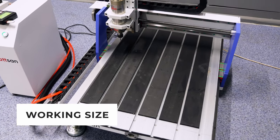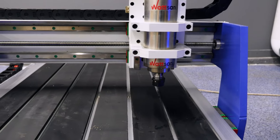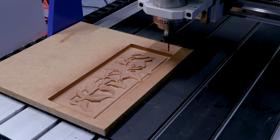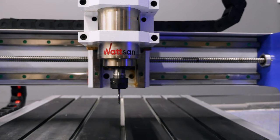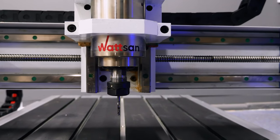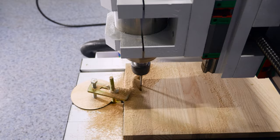The work area size is 600 by 900 mm, which is perfectly suitable for processing small work pieces. The Watson 0609 Mini belongs to the junior type of CNC routers, but it is capable of performing complex production tasks at the highest level.